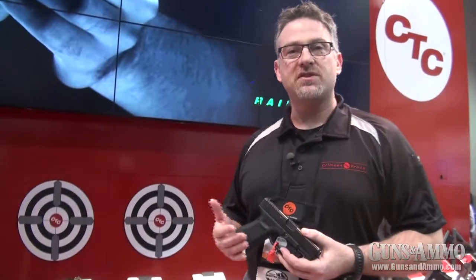In the past, every laser sighting system in the United States sold under $150 was sold by a company other than Crimson Trace. With all of the concealed carry weapons and all the new gun owners in the marketplace right now, what we wanted to do was come in and offer a series for that introductory price point, for new gun owners in particular.